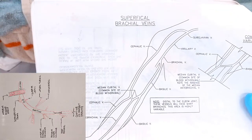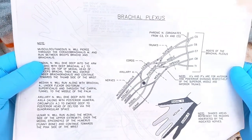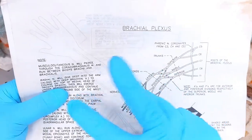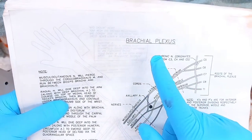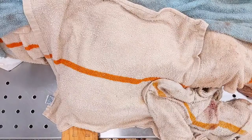We're going to do this one, which are the superficial veins of the upper extremity, and you're also going to need the brachial plexus drawing. So these are all in your handout — there are three you're going to want to use: upper extremity arteries, the superficial veins, and the brachial plexus. Plus that drawing I put up on Canvas under the lab module.